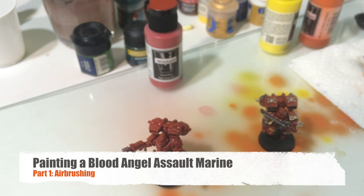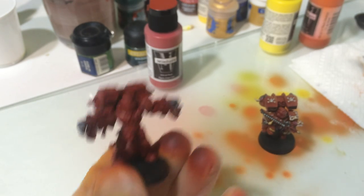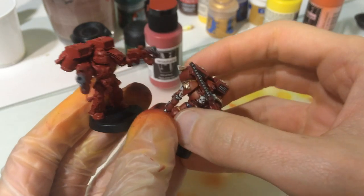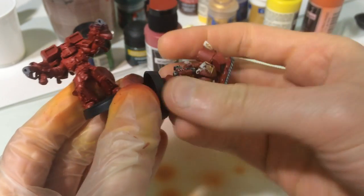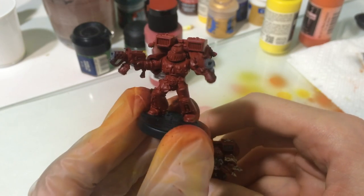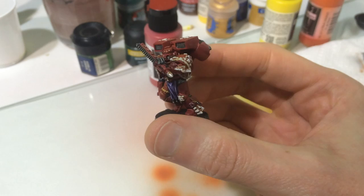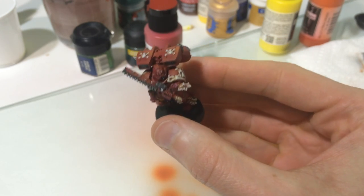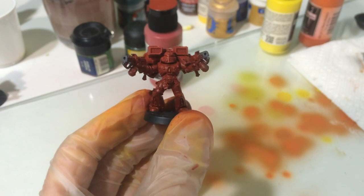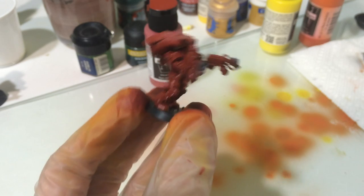Well, hello there. It's been a little while. Sorry, I've been busy having a baby. That's been keeping me out of the hobby loop, but I'm getting back in the swing of things, and I want to show you what we're going to be working on today. We're going to take this guy and turn him into this here. I'm going to show you all the steps along the way. This video will probably be broken down over five or six videos, so it's not one two-hour long video.